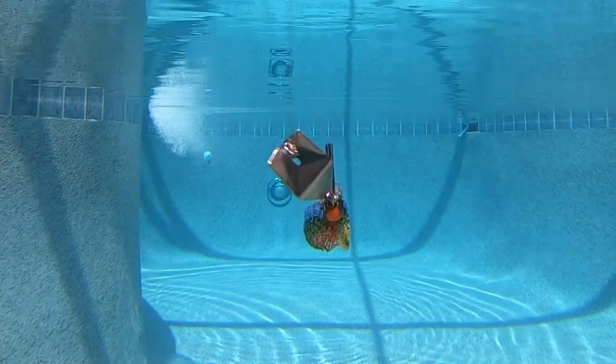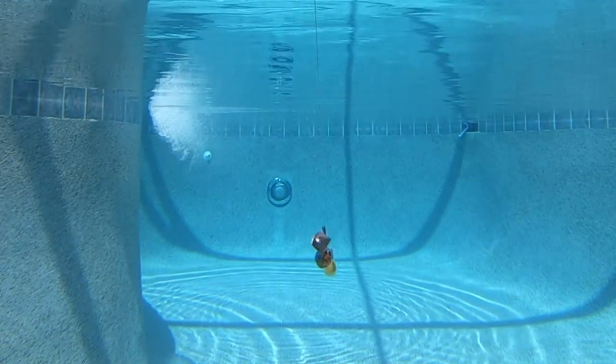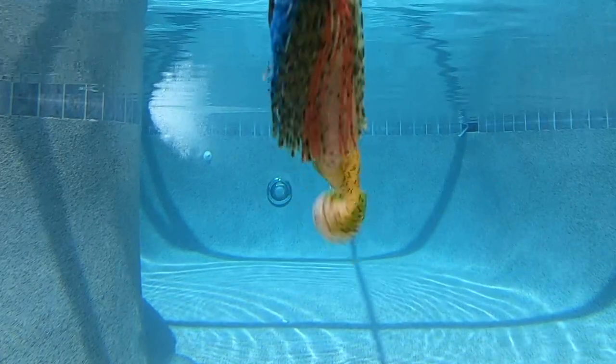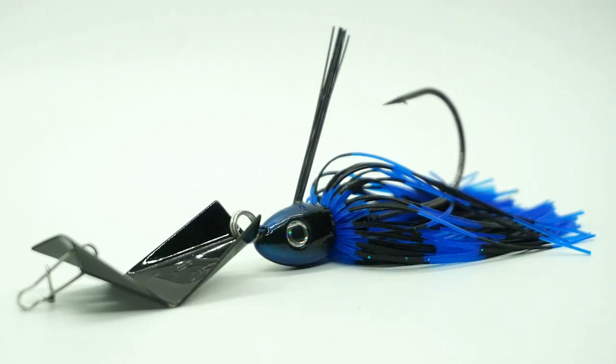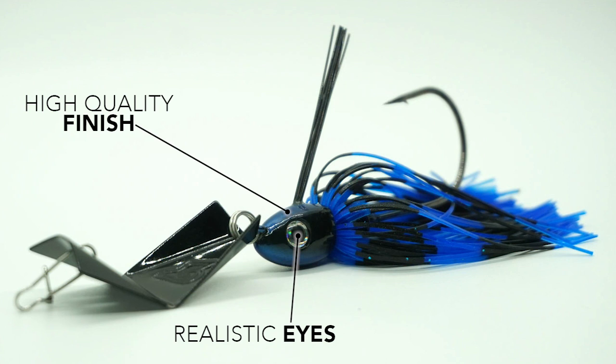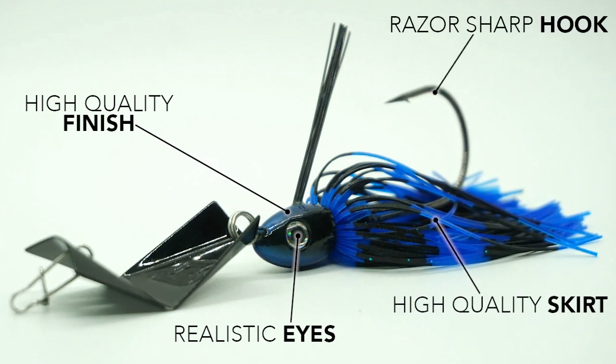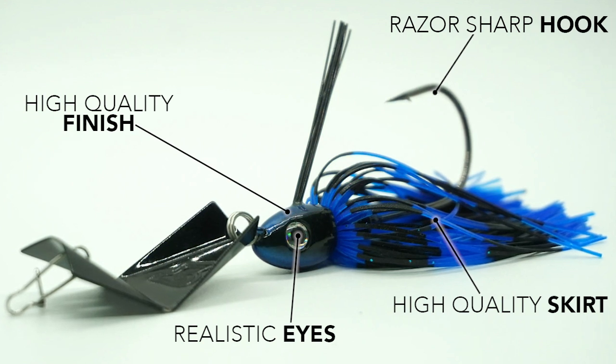When those predator fish are looking for moving baits, the Blade Waker moves below the surface and bangs off cover when your rod tip is pointed down. Designed with a high-quality finish, realistic eyes, high-quality skirt, and a razor-sharp hook, the Tackle Blade Waker puts this lure in the hybrid category of baits.